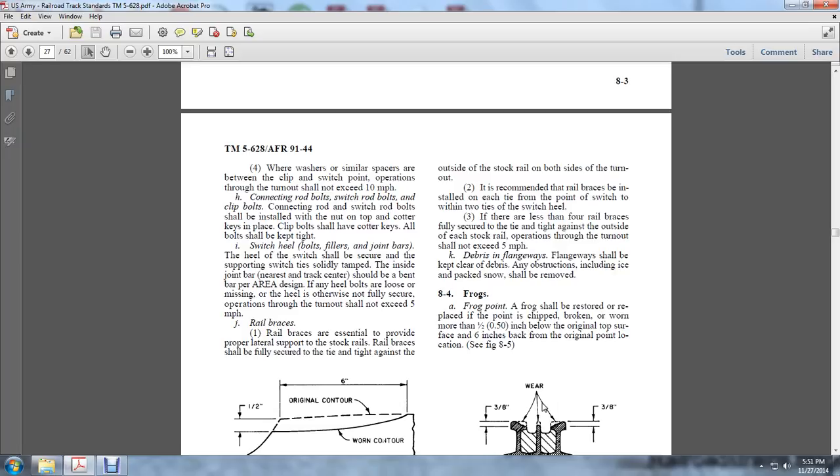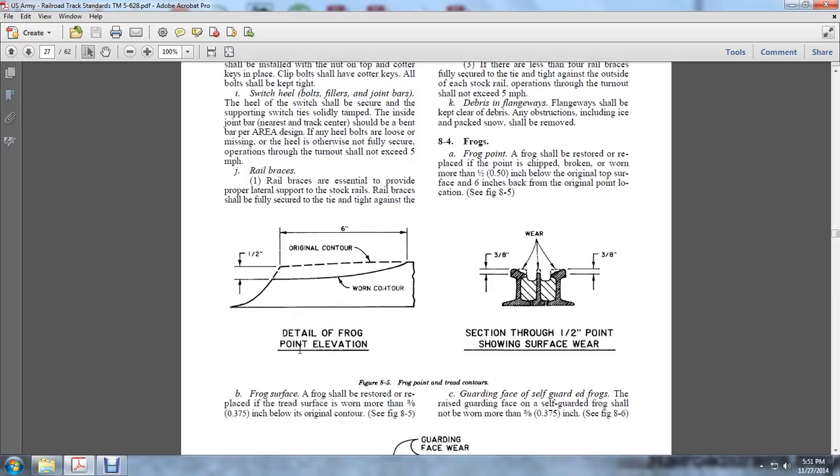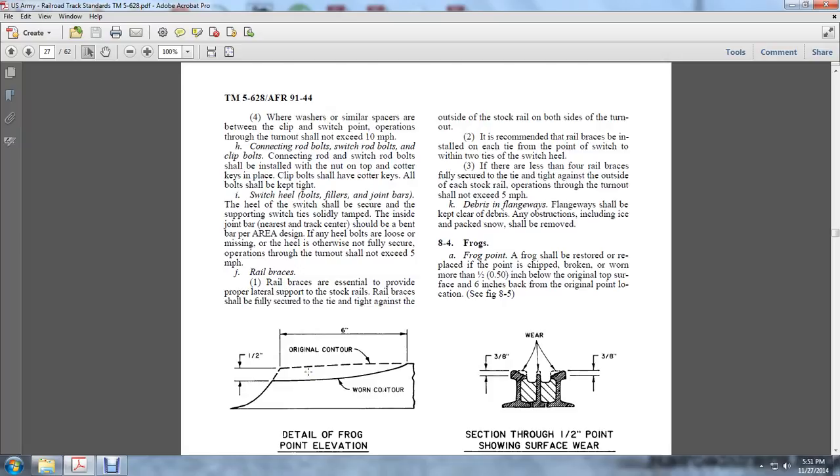If the heel bolt is loose or the heel is otherwise not fully secure, operations through the turnout shall not exceed 5 miles per hour. Rail braces provide proper lateral support for the stock rails. The rail brace shall be fully secured to the tie against the outside of the stock rail on both sides of the turnout. The recommendation is that rail braces be installed on each side of the switch point within two ties of the heel. If there are fewer than four rail braces secured tight against the outside of each stock rail, operations through the turnout shall not exceed 5 miles per hour.